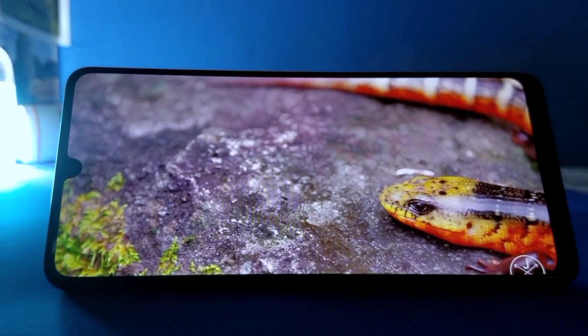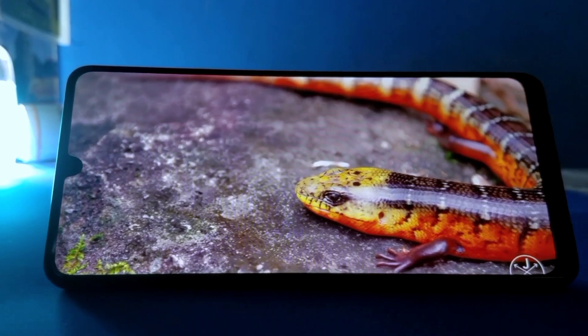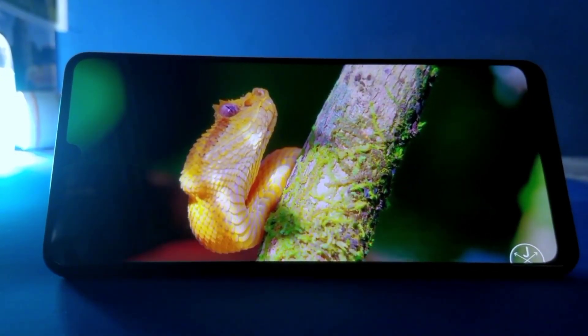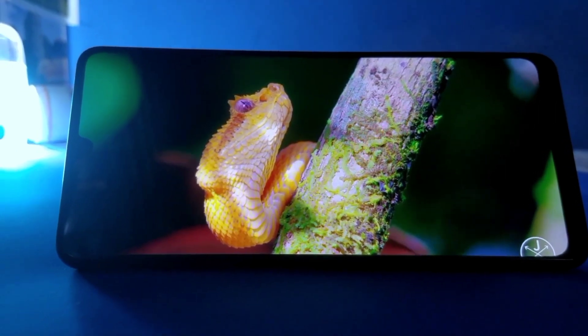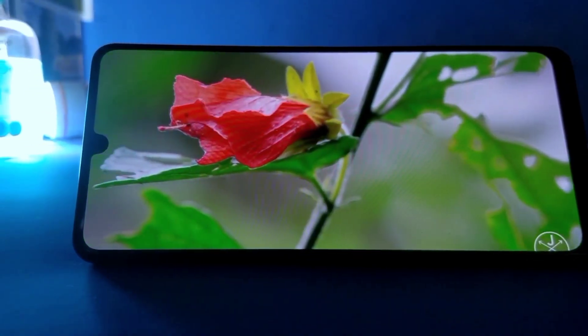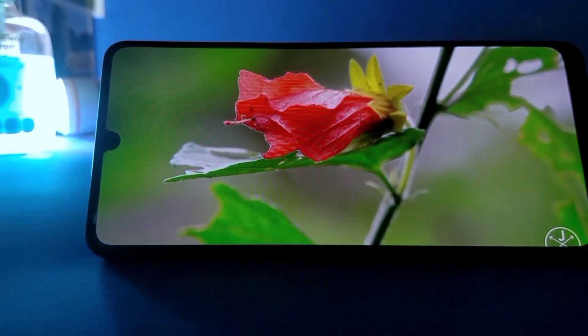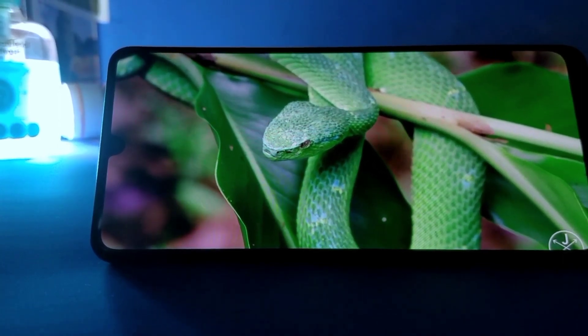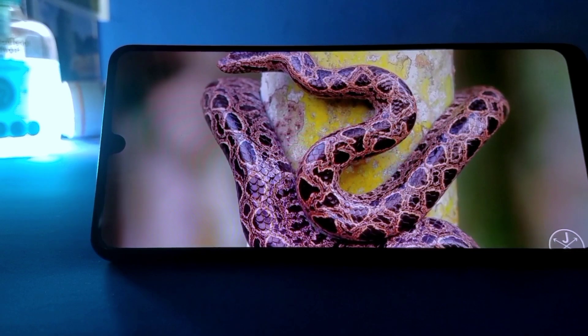The display on this device is a 6.4-inch Super AMOLED display and it's a 1080p panel, so you can stream content up to 1080p on YouTube or wherever you stream. It gives a sharp, very crisp, bright, and contrasty display that makes you feel immersed in whatever you're watching.